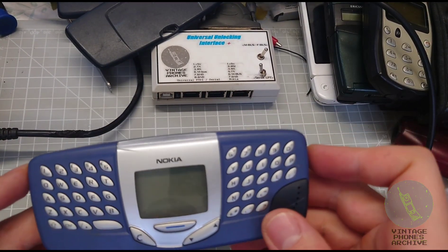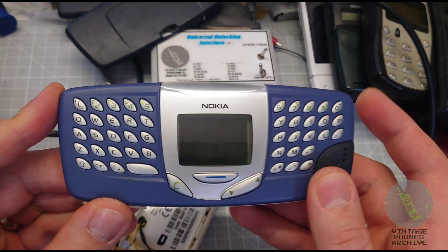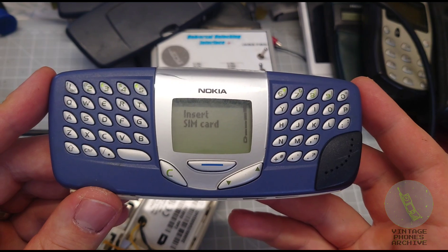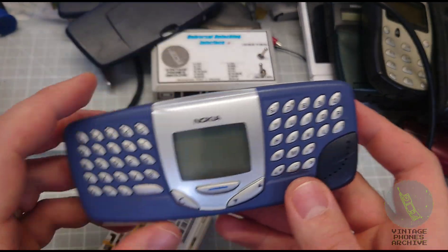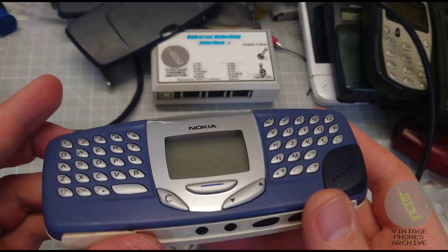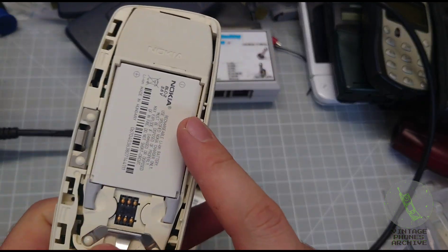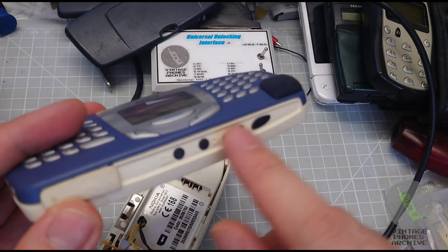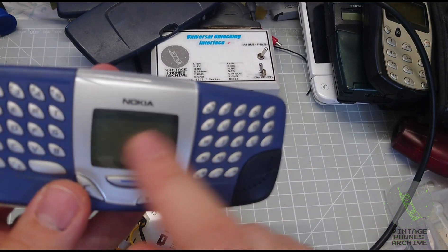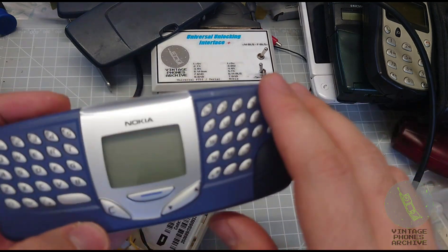Here we have the Nokia 5510 with the very common problem of turning itself off after a couple of seconds. It doesn't matter what you do — putting in a new battery, with or without the SIM card — the phone will turn off. That's because this phone is made of two parts: the phone part, which looks like a 3310, and the radio/MP3 part, which is another PCB at the top. When this happens, it's because the software for the radio has gone bad or the radio chip inside is dead.